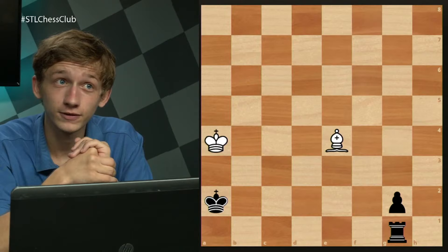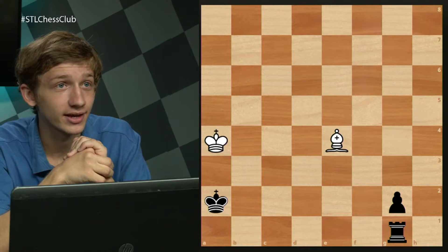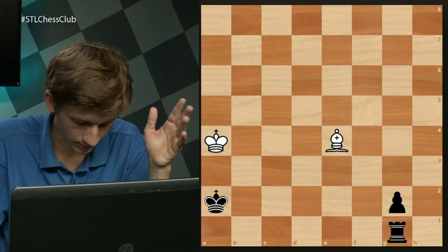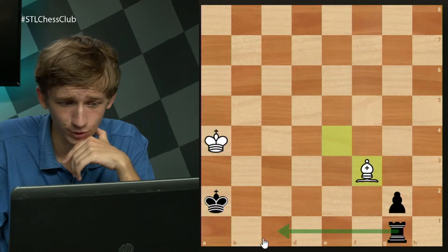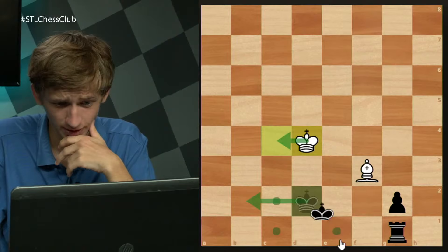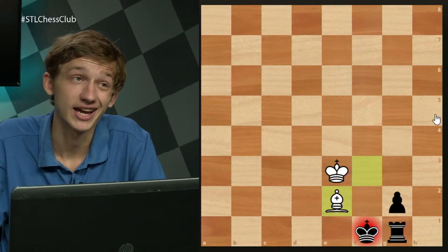The solution is to play bishop f3 — the only move that prevents black's plan of coming to f2. The only way to make progress is king b2. White's play is very simple: stay in front of the king. The king can step back, but we'll just repeat. King e1, king e3, king f1. Now black would love to play rook h1, but he just doesn't have time. Bishop e2 check, king e1, bishop f3 — and draw. A really fun puzzle to end on.